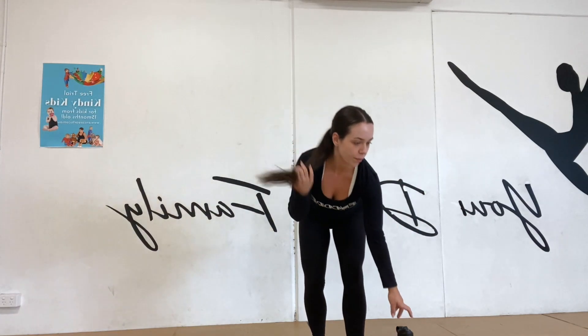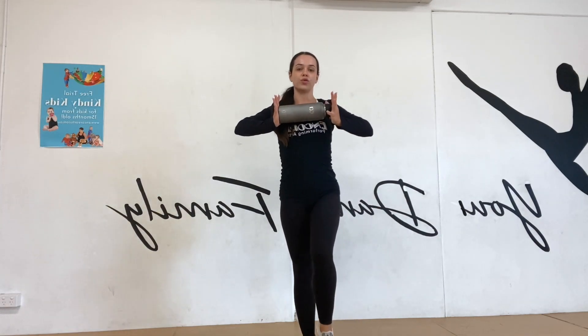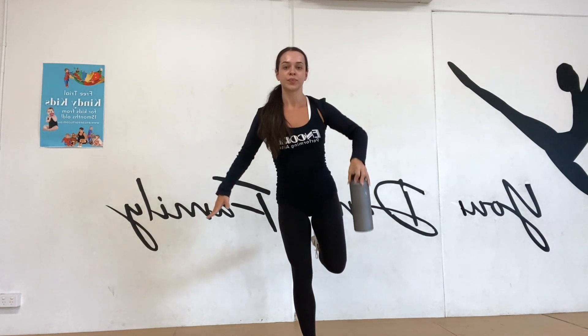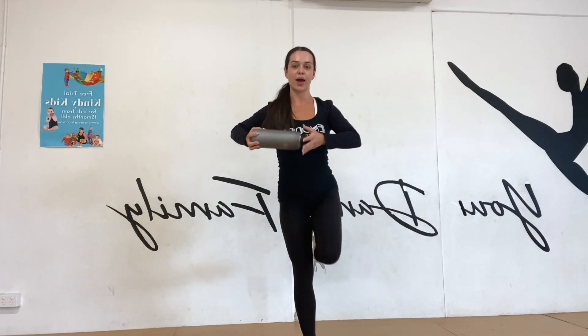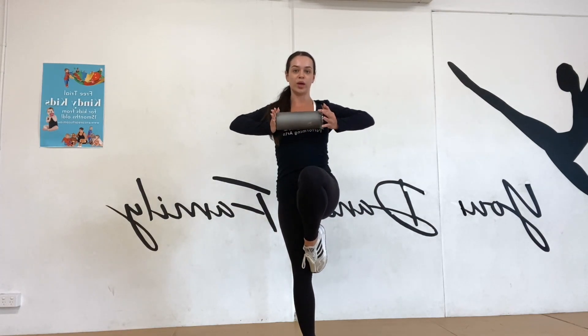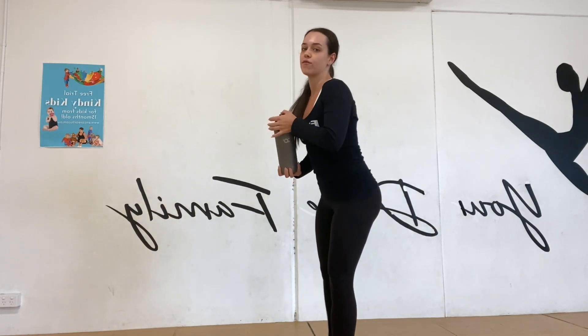Then we're going to do it the other way — push it back the way it came and then back up. Should we give it a go with our water bottles? Let's pick up our water bottles, here we go! Push it together, squeeze your shoulders, please. How did you go? Let me show you what it looks like from the side.